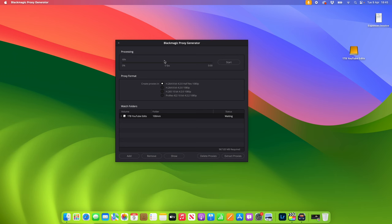Now, with the new firmware update for the S5II and S5IIX, you can generate proxies simultaneously at the same time as recording your footage in camera.